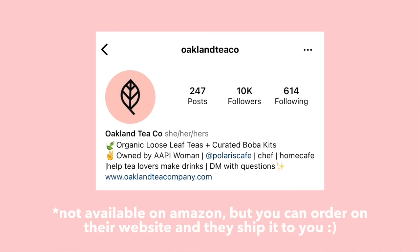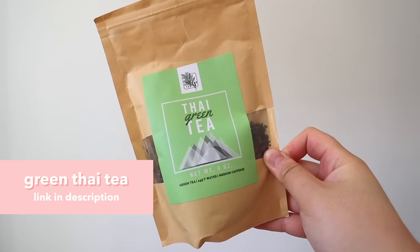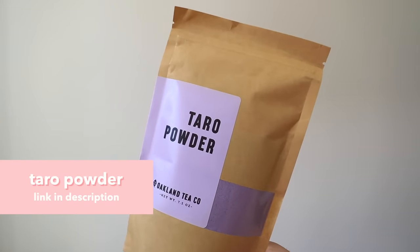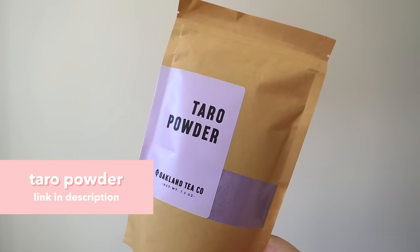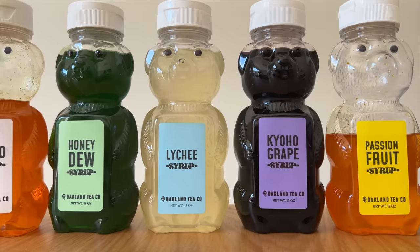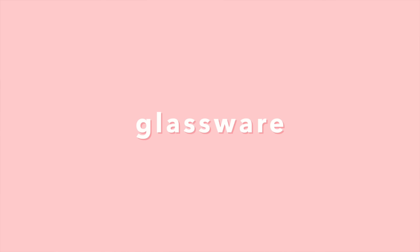For syrups, powders, and teas, I really like Oakland Tea Co. They have their own website and it's a local Bay Area business, so it's a great way to support local. This is where I always get my butterfly pea tea. I also love their Thai tea and their green Thai tea — it's floral, jasmine-y, and vanilla-y. Another thing I always get from them that's hard to find elsewhere is their taro powder. They have recipes on the back of their products, which is really helpful for anyone starting out, and a lot of different syrup flavors.